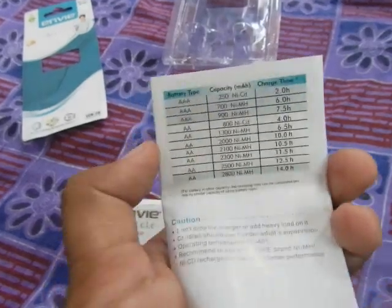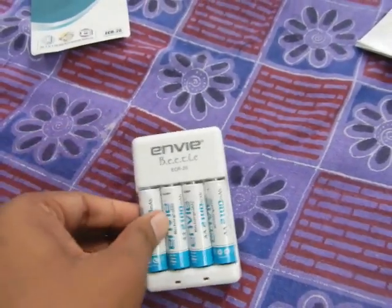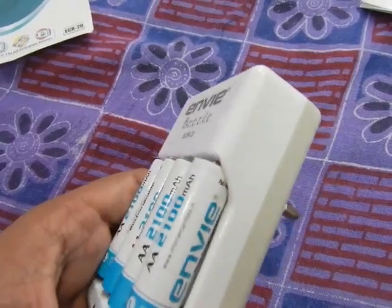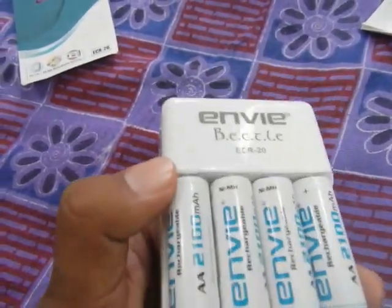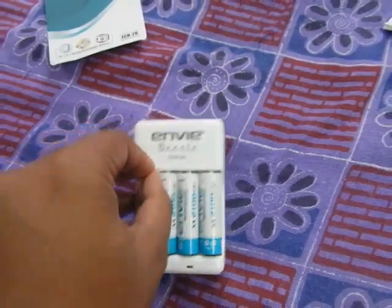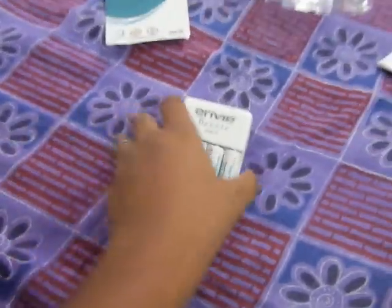Before you start using the charger, there are plastic clips to prevent the batteries from discharging. These came a little bit charged when I started using them, but you have to charge them once you get them. So let's plug it in and see how it works.